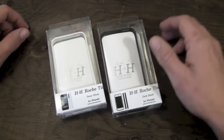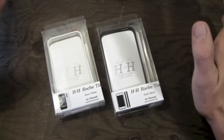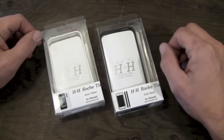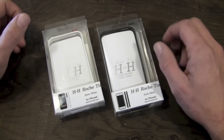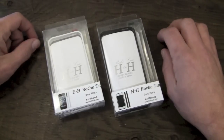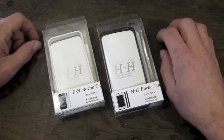The cool thing about this one is I have the standard black and white versions here, but if you head over to their website now, you can mix and match your own colors for this one. This is a two-piece bumper style case, and you can mix and match your own colors for the same standard $18.95 price, which is pretty cool. I like being given the choice to mix and match my own colors.